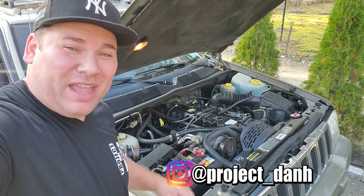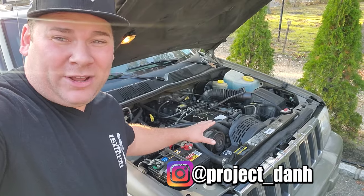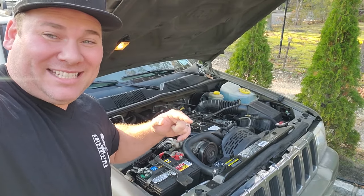I'm Dan H and welcome to The Project. Have you ever had your 1996 to 1999 Jeep 4.0 spazz out on you? Run like crap, get bad fuel economy, misfire and sputter and you don't know why? Well, we're going to get down to the bottom of it today.